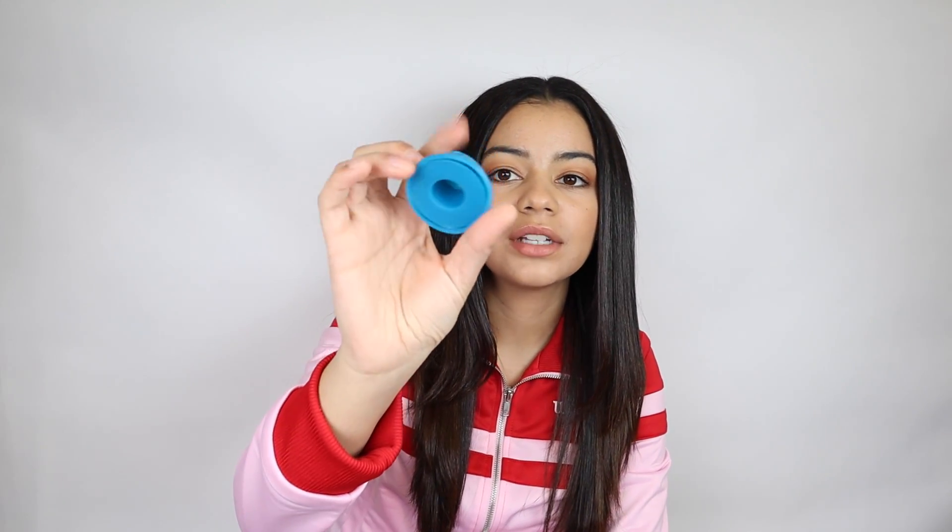So the night before you want to rock your heatless curls, this is what you have to do. You use these little clip curlers that you can buy online. I got mine from Amazon, and before that I got some from Wish — I tried the blue Wish ones on my natural curls and that was kind of a fail.